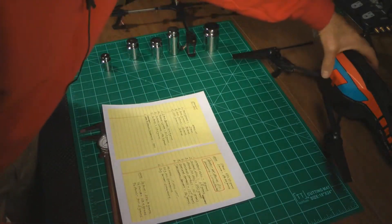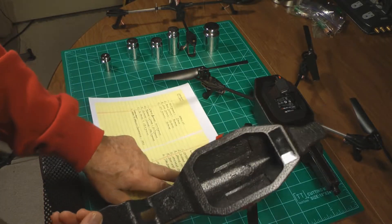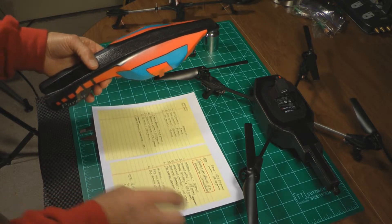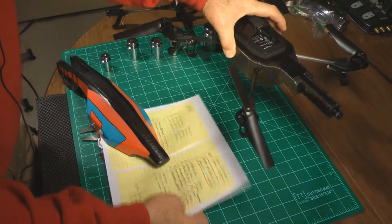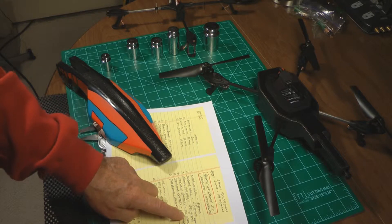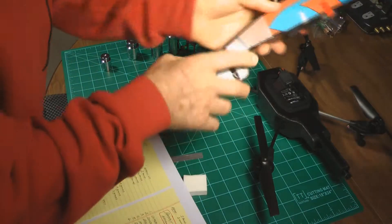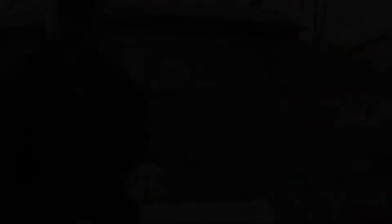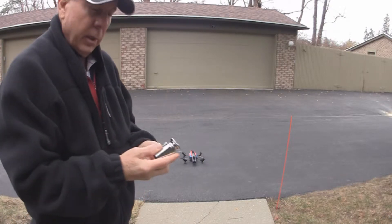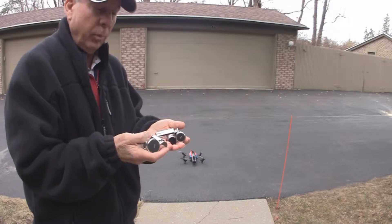I've weighed out all the pieces of the AR drone. The outdoor hull weighs 31 grams, the indoor hull weighs 63 grams, the drone with no hull weighs 292 grams, the 1,000 milliamp battery weighs 101 grams, and the 2,000 milliamp battery weighs 127 grams. Those are things to consider as far as payload. Now we're going to test the load capacity of the Parrot AR Drone 2.0, attaching several different weights to the hull to see whether it will be able to lift them.